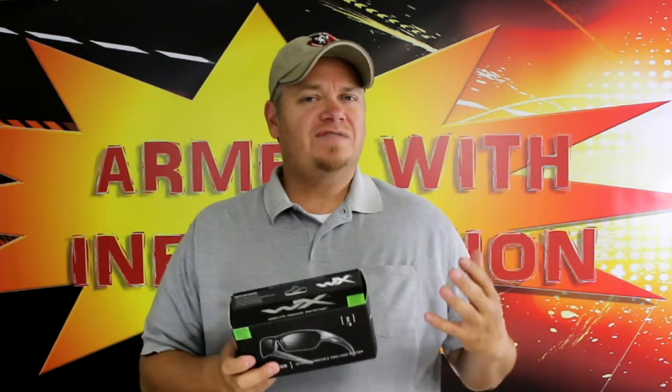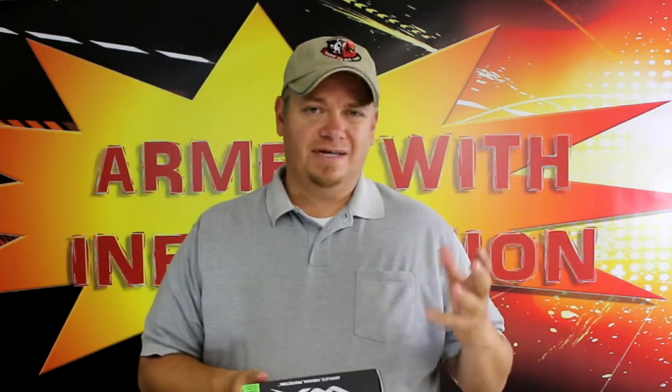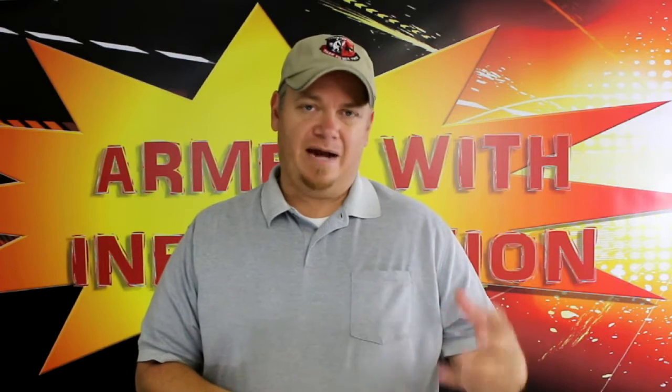These are the Wiley X — these are the WX Valor, and it's actually a set. It's a set of interchangeable lenses that comes with two different sets of lenses. This one comes with smoke and clear. There's probably about a dozen or so other types with different types of lenses — amber ones, smoke ones, and different combinations you can get.